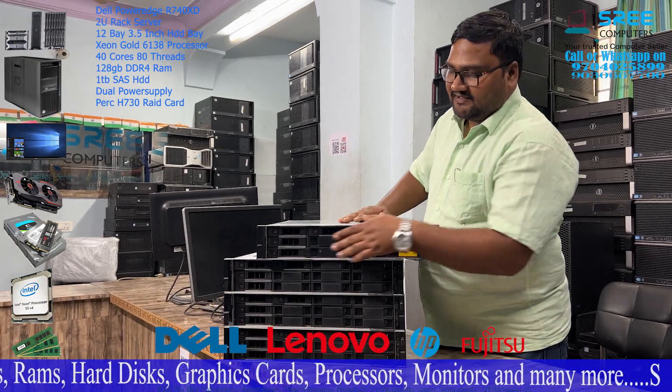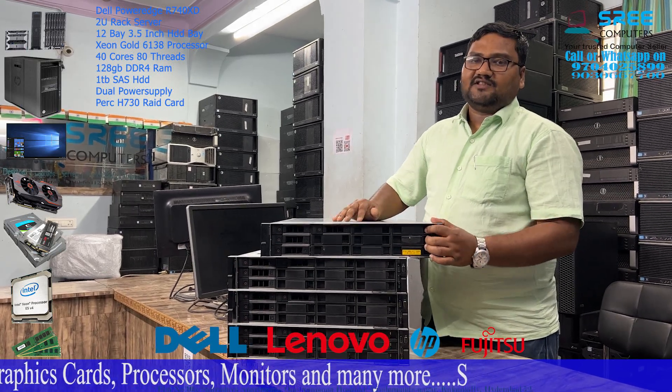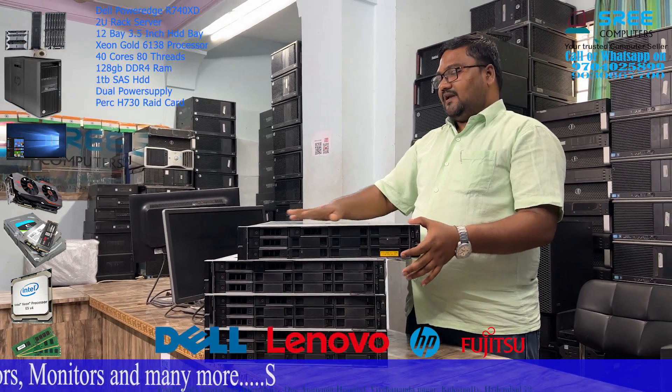You have a basic hard disk — you have a 1TB SAS. You have a RAID card, H730. You also have a built-in ID, and you have main storage.